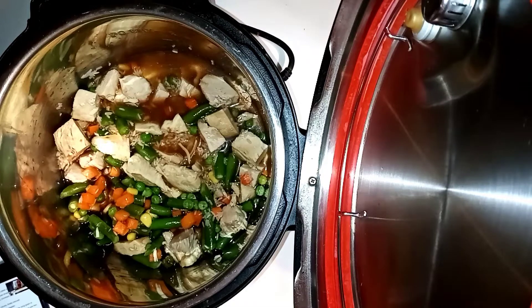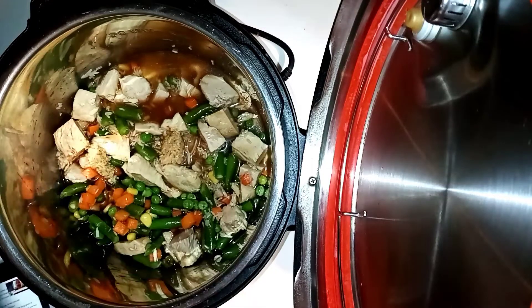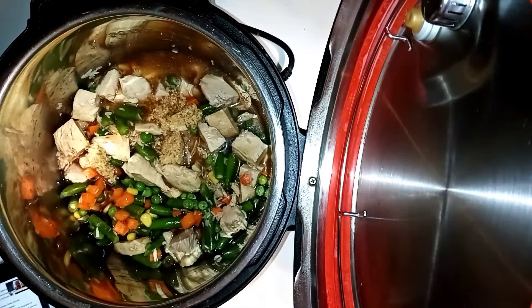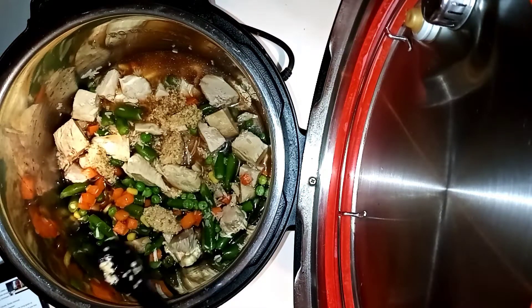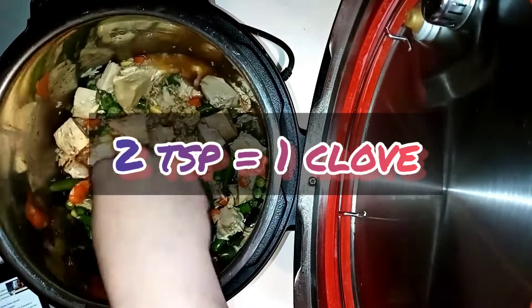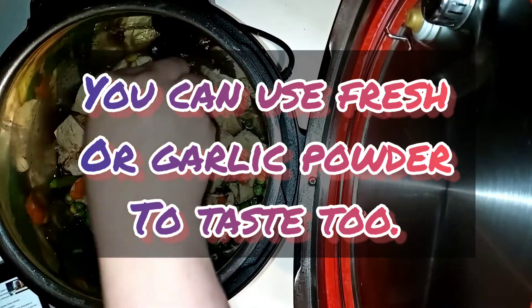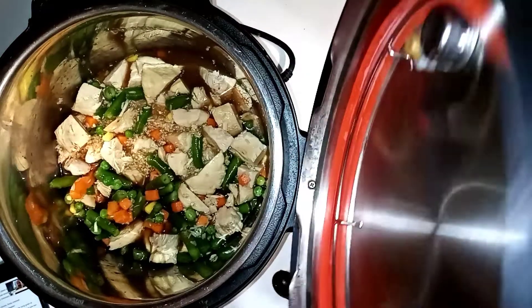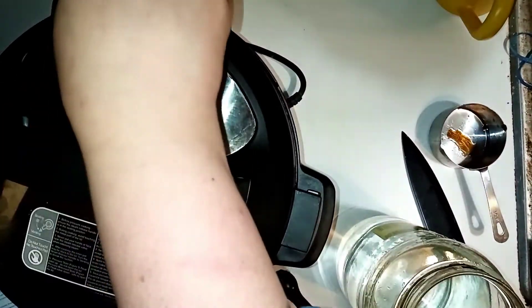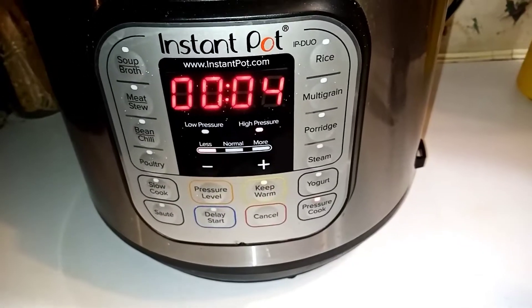I am adding garlic to this. It called for two to three cloves, and I just looked on the side of the container and added the equivalent — which I believe was two teaspoons per clove. Then I'm putting the lid on and cooking it for four minutes, because everything just needs to cook the rice and everything else is already cooked and just needs to heat up.